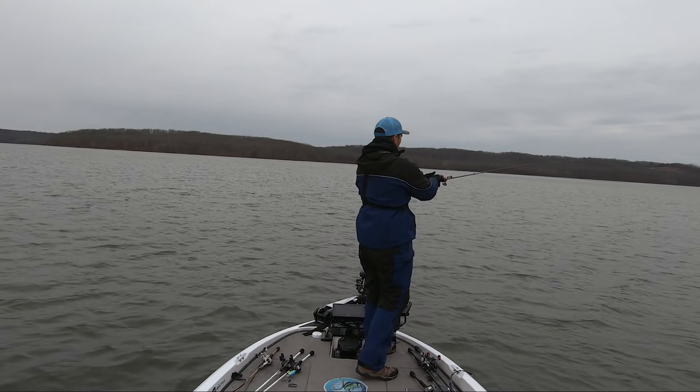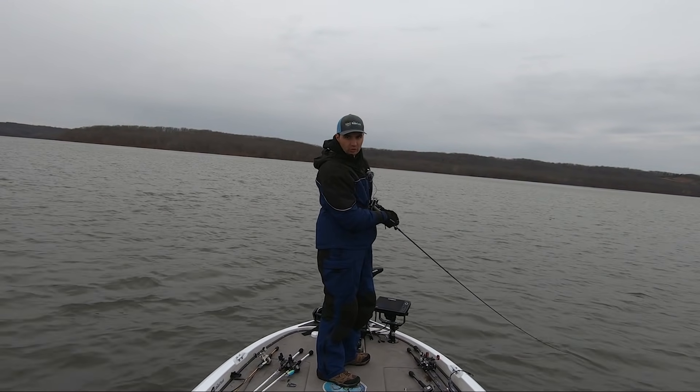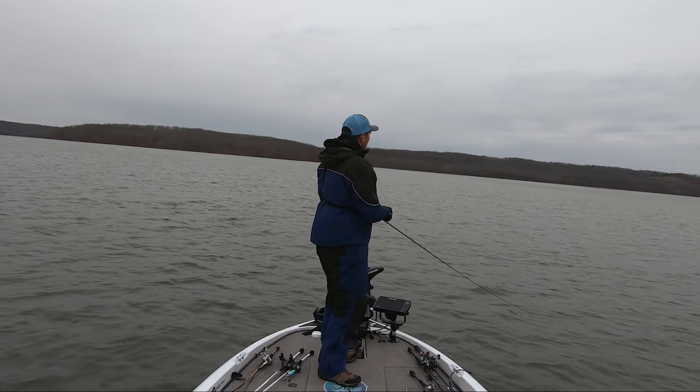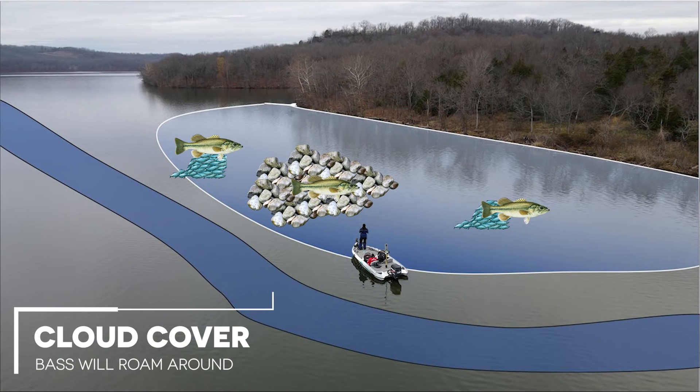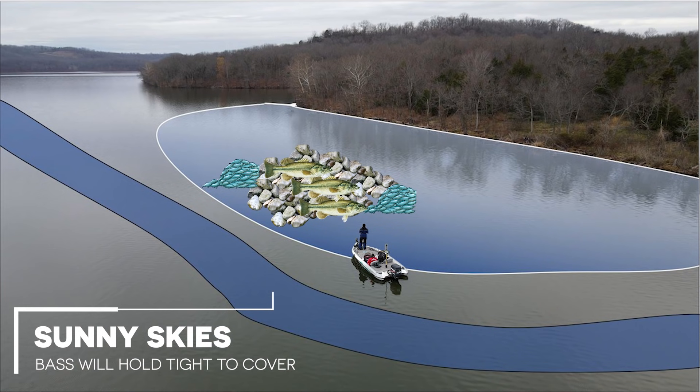In terms of weather conditions, I like overcast cloudy days for this crankbait bite. I don't need a ton of wind, maybe three to five miles an hour, but cloud cover is going to cause those fish to roam around on these structure spots. Now if we have a bright bluebird sky day with no wind, that football jig is going to be my go-to bait. But with the conditions we have today, the crankbait is the best tool for the job.